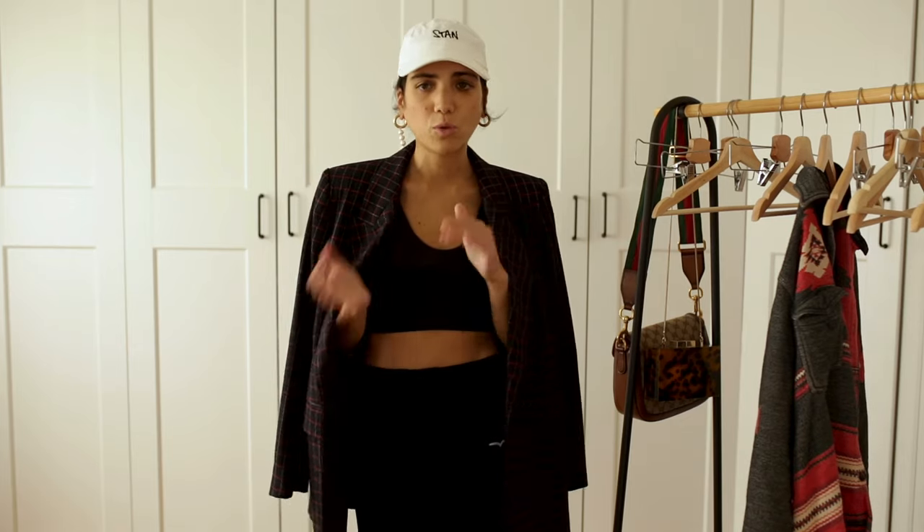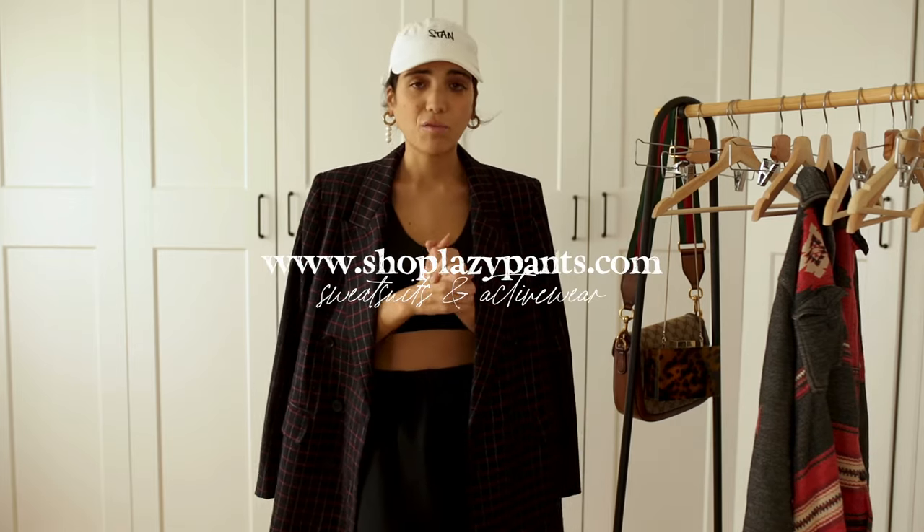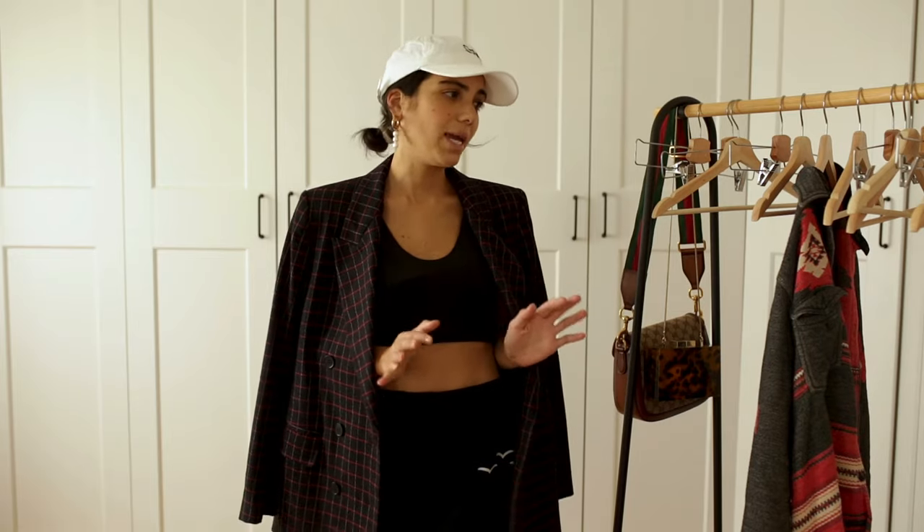Just have fun with them — mix and match. Lazy Pants is probably my number one brand for sweatsuits, sweatpants, and activewear. You should definitely have a look. I really hope you enjoyed this video. Hopefully the next one is not in two months! I usually do one video per week with two articles on the blog and I'm really going to try to get back to uploading at least once a week.